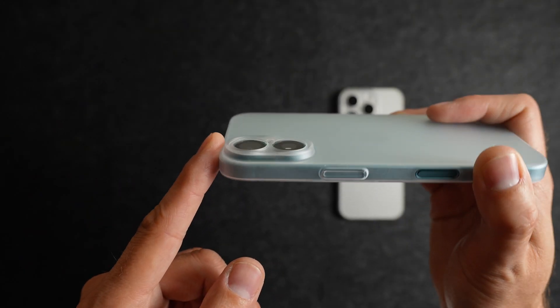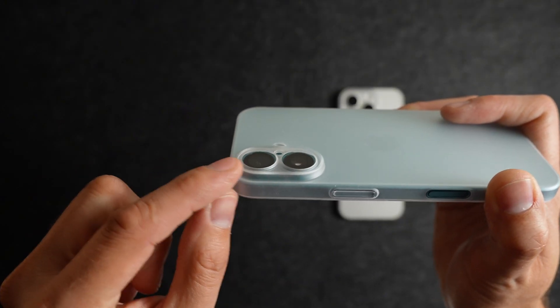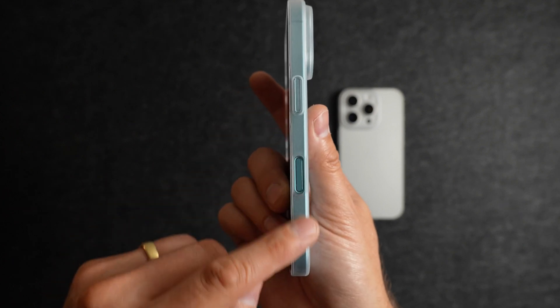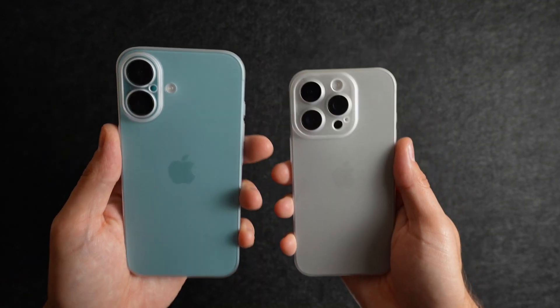Similar to the 16 Pro case, you get coverage around the camera that helps protect the glass bump as well as the lenses. On the right side you have those same precise buttons, cutouts for your charging port, speaker, and microphone, the side button, and that camera control cutout. Here's a look at the two side-by-side — Natural and Teal.